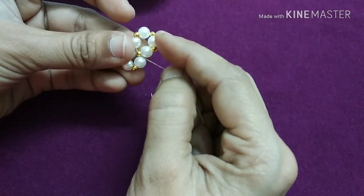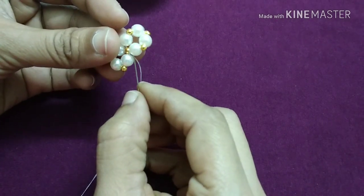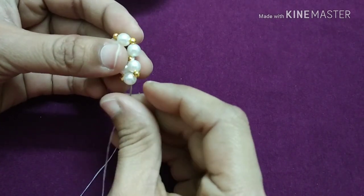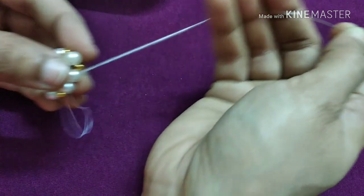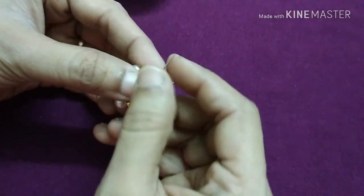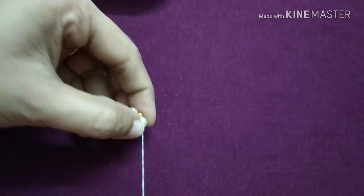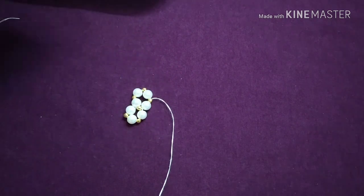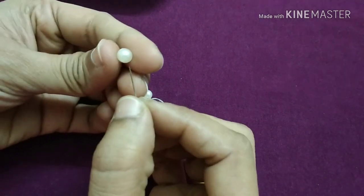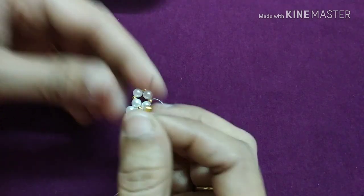Now we are going to cut the two steps. Next we are going to cut the next chain. Then put the white and gold in the middle of the white.